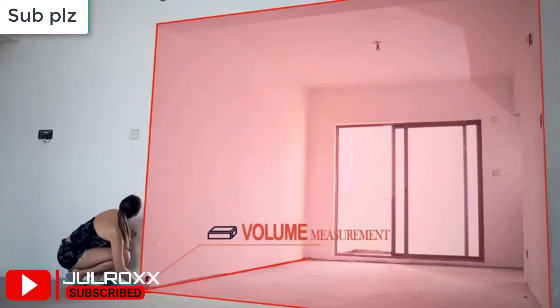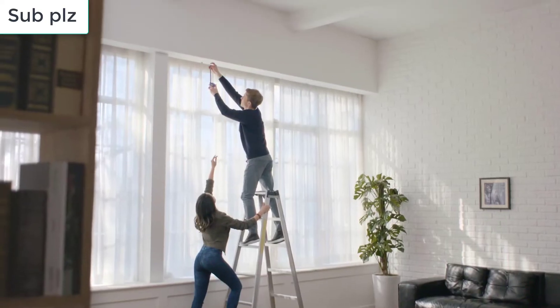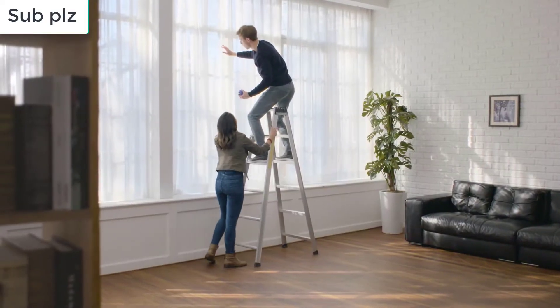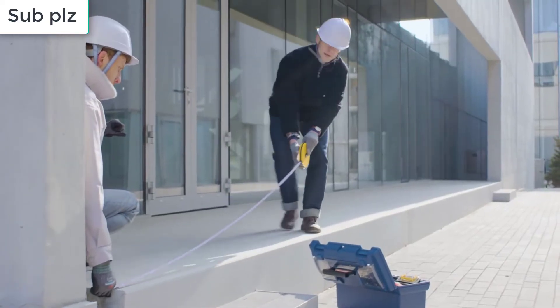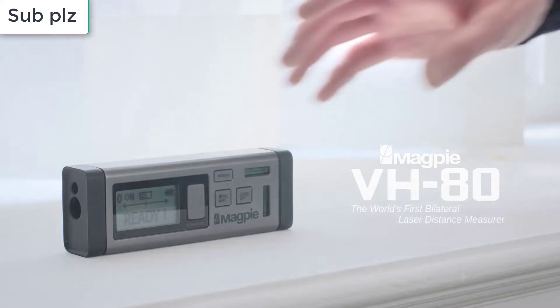Even if none of these clever features attract you, the best laser measures are still worth investing in, because it's impossible to underestimate the importance of being accurate when it comes to measuring. It really can make the difference between getting a job done quickly and efficiently, and having to scrap it completely. So read on as we reveal the best laser measures on sale today, for a variety of use cases and a range of budgets.